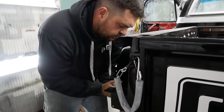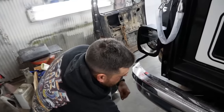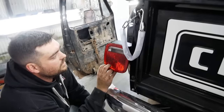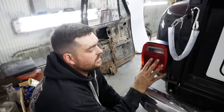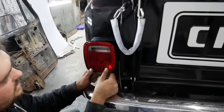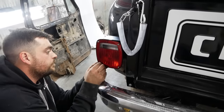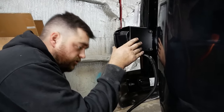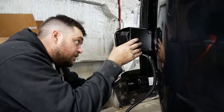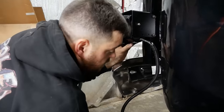Took me a minute to figure out how these things went on. Sure enough, the exact same light — one little difference. It was upside down; the words were upside down. It's supposed to go on like this. This is actually a 78-up bed, but even though the truck's a 76 the taillights mount differently, and they don't make them anymore. However, you can just pick up a set of these — forty bucks for both. Pretty good deal.